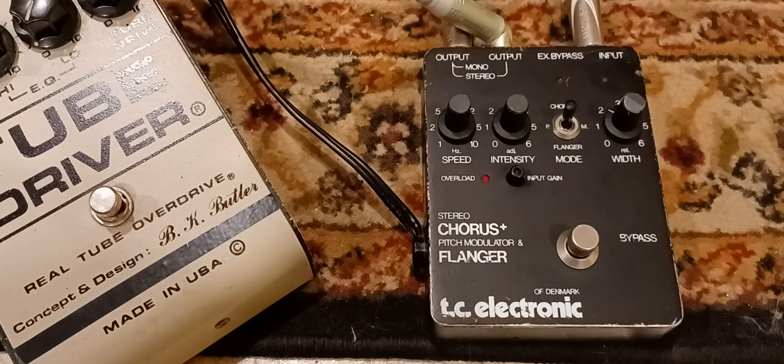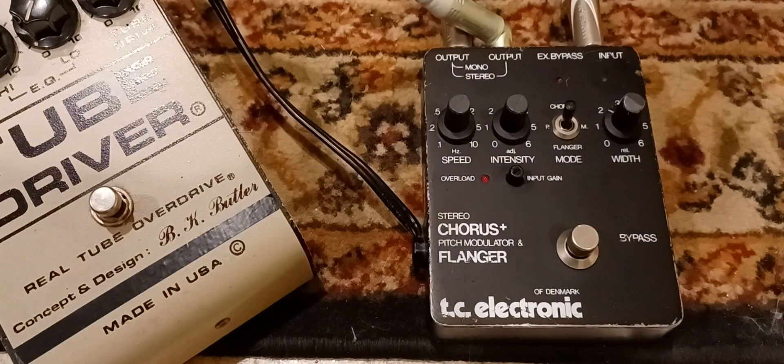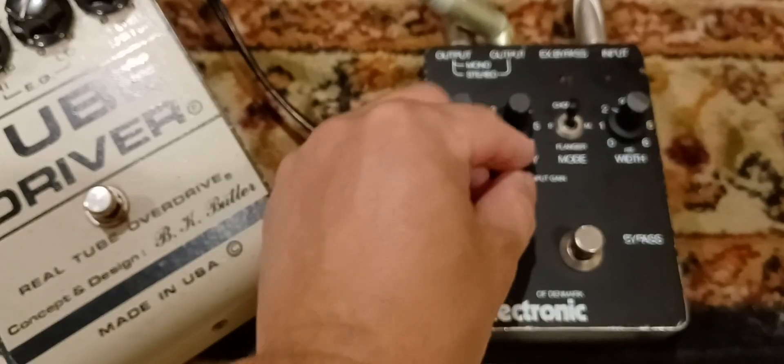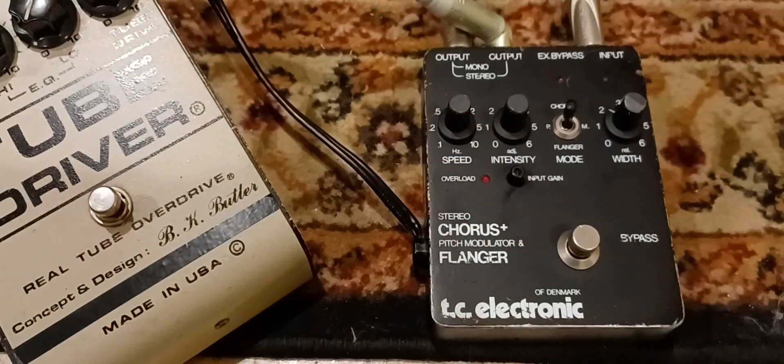Here's what it sounds like. Turn it down — that's all the way down. Turn it up — all the way up. So as you can hear, it doesn't get distorted, it just gets louder. It's like a really nice clean boost. Turn it back to about 12 o'clock. It's pretty good.